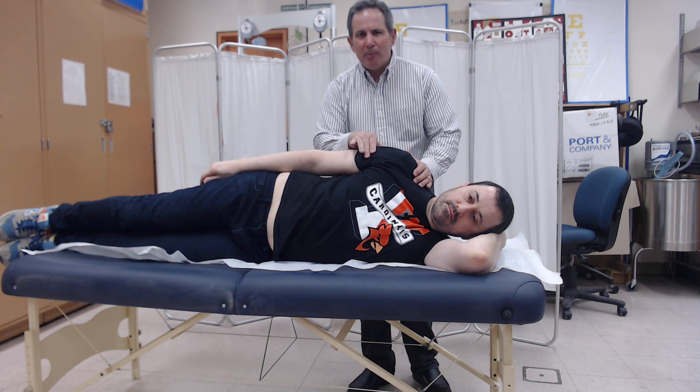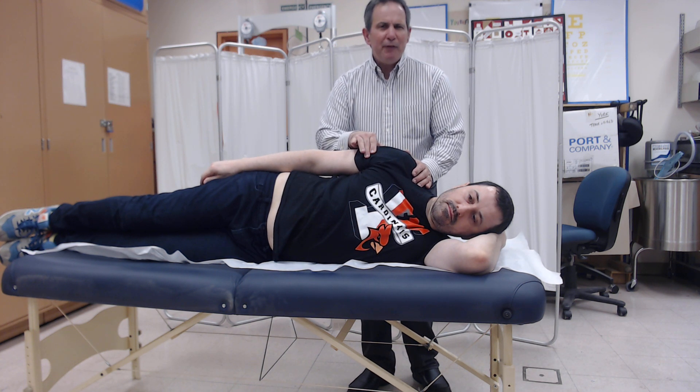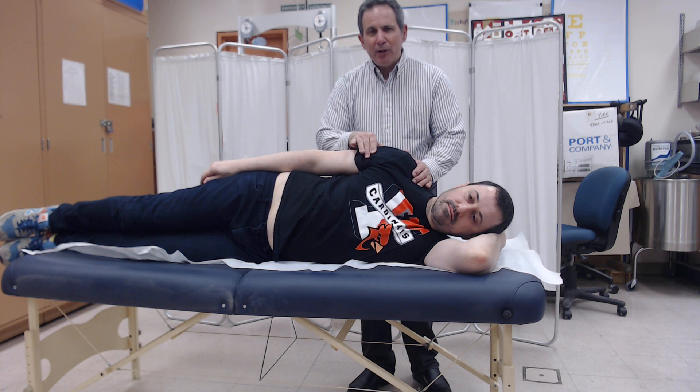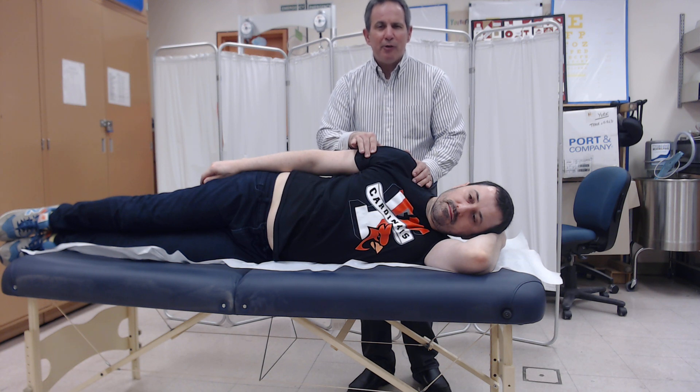Once that occurs, ask the person to move as far as they possibly can. If you see no movement and feel no contraction, the grade awarded is a zero. If you feel a contraction but see no movement, the grade awarded is a one.